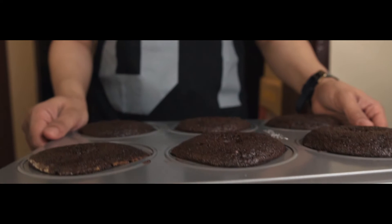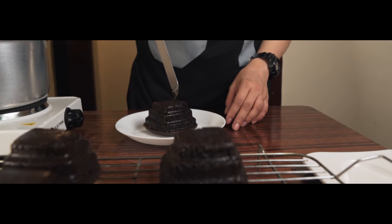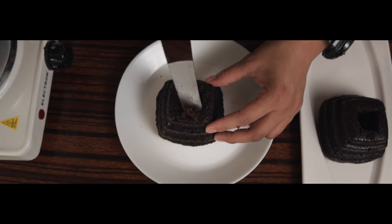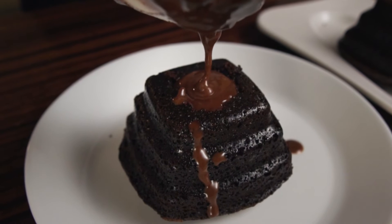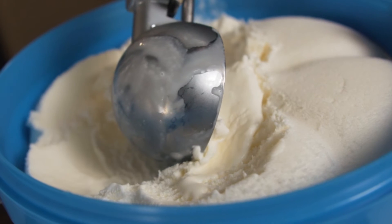Our cake is ready. We will let it cool for a few minutes, and then after that, we will make a hole in the middle and put the chocolate fudge on it. To serve, put vanilla ice cream and drizzle it with chocolate fudge.